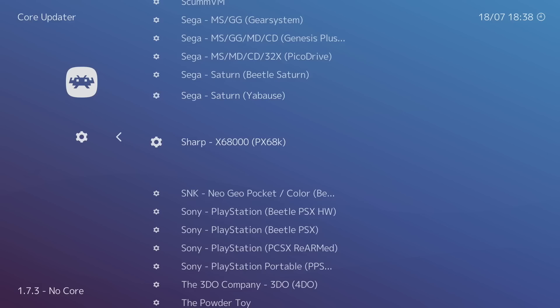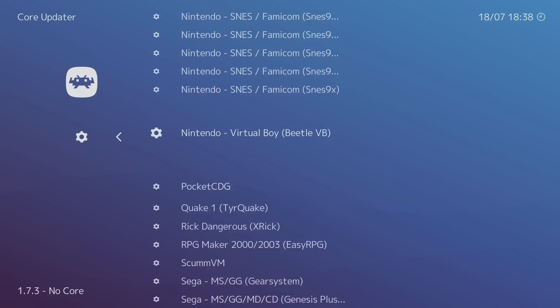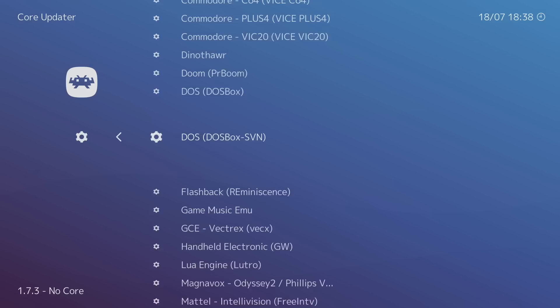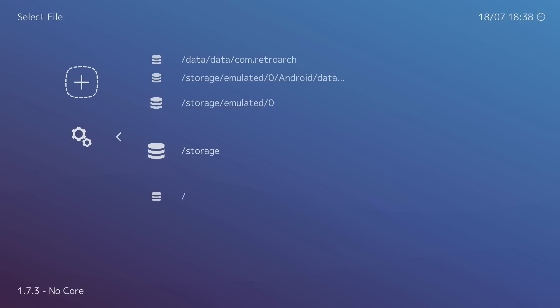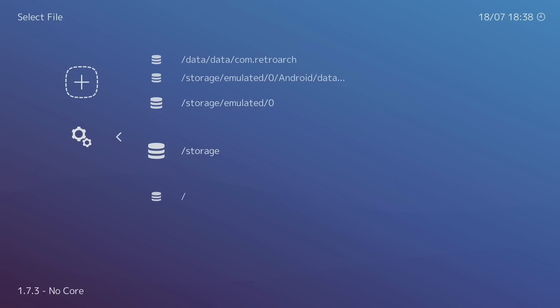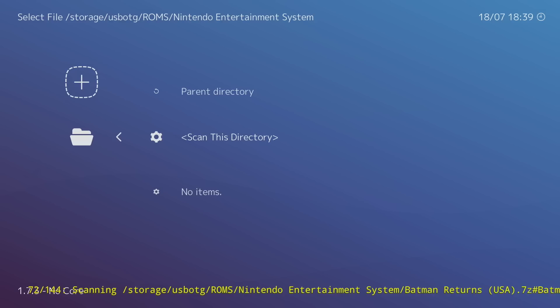There are many other cores — some GameBoy and GameBoy Advance stuff works fairly well too. However, you will not be able to play Nintendo 64, Sega Saturn, and a few others. Now back out by pressing B. To add games, go to 'Scan Directory', then Storage, find USB OTG, scroll down to your ROMs folder, select a system — for example Nintendo Entertainment System — and hit 'Scan This Directory'. Watch the lower left corner as it scans. On the Fire Stick, only scan one directory at a time or it can get stuck.